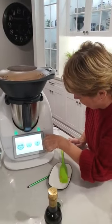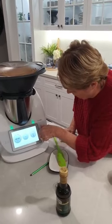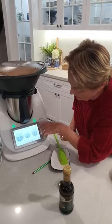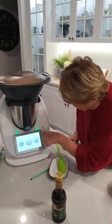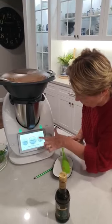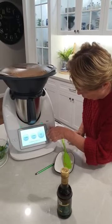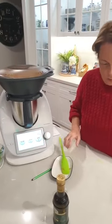We're going to steam for about 13 minutes, going to the varoma temperature because that's our steaming temperature. And I'm going to go at speed 2 because I want the steam to be more active than normal.